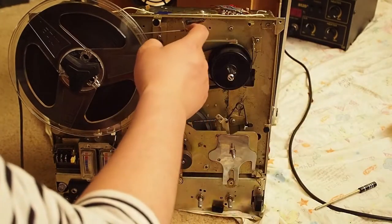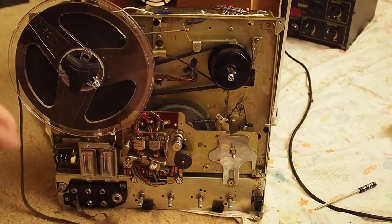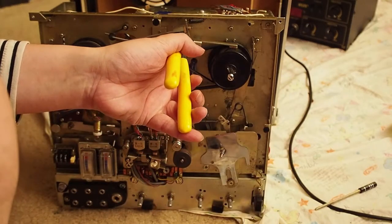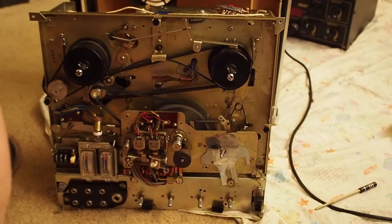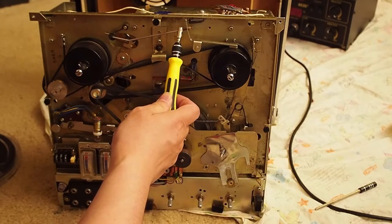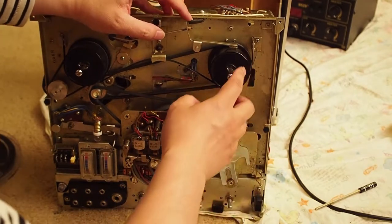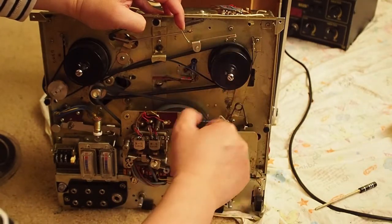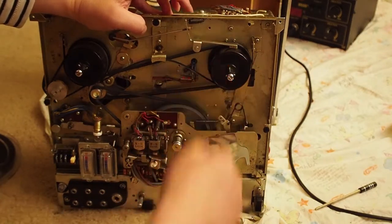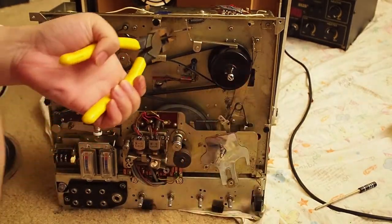We need to adjust the pressure of this, which is controlled by these nuts. We will adjust the flat nuts — twist it so that we move the nut towards this side just a little bit to reduce the pressure. Without this it's a free spin, but with this the brake is just too much.